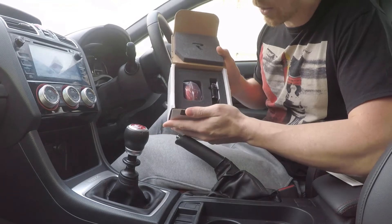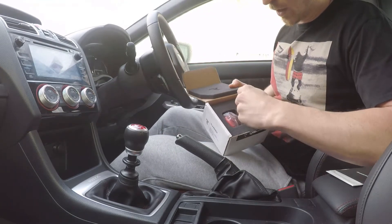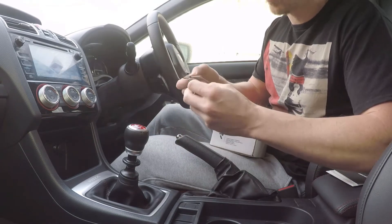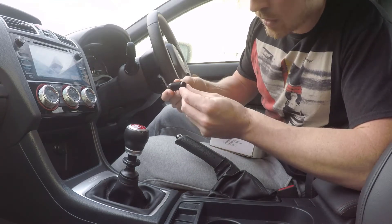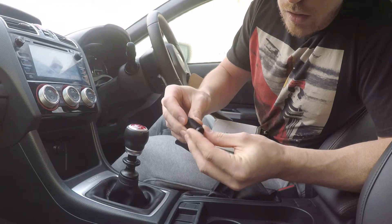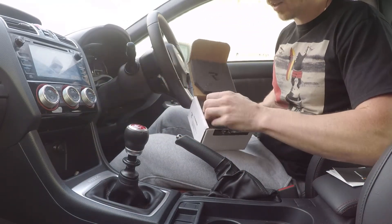Alright, here we go. I'm going to show you all its glory. Packaged really, really well. We've got the adapter here and a little card to download the instruction guide, which I've already done and had a look at. Even the adapter just screams quality — nice little Racing logo on there. Perfect.